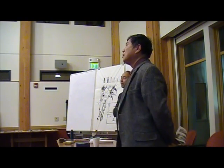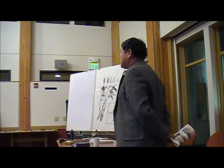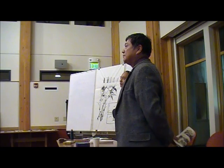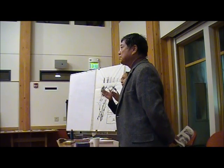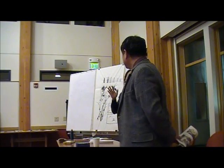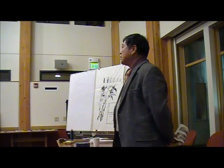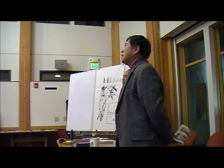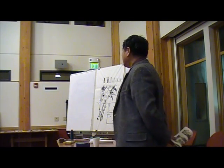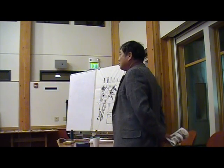Today in China, for popular painting education, they still use this simple way, because it uses just flowers, grass, and animals to express ideas. So that's what we call flower and bird paintings.